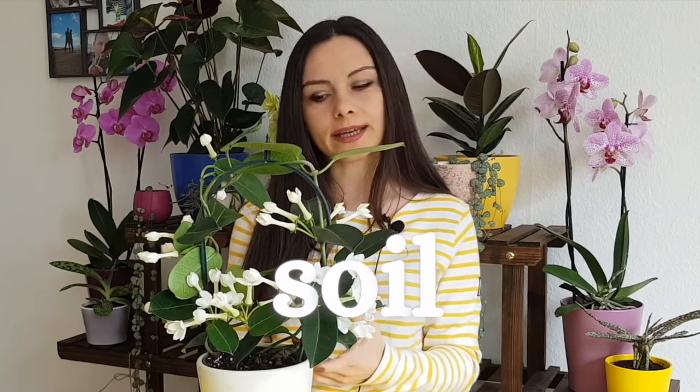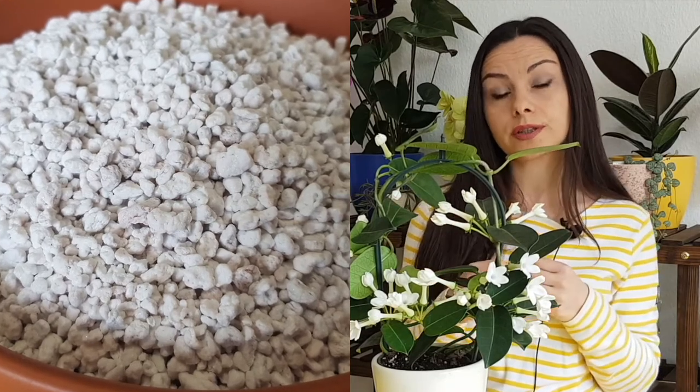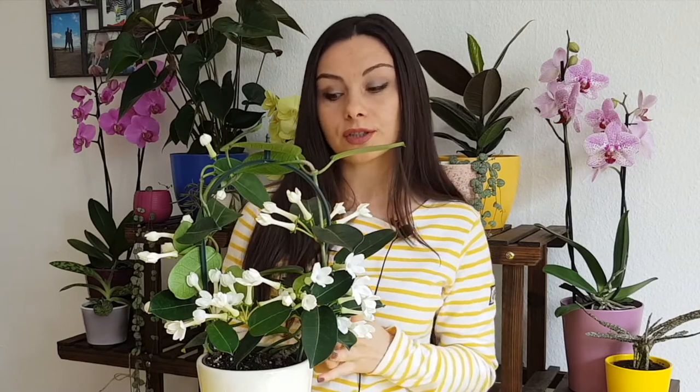To the soil, you can add a little bit of perlite to improve the quality of the soil. Perlite helps preserve water — basically what it does is it takes the excess water into its granules and then gives it back to the soil when the soil is dry.